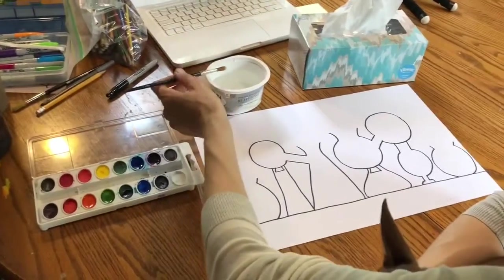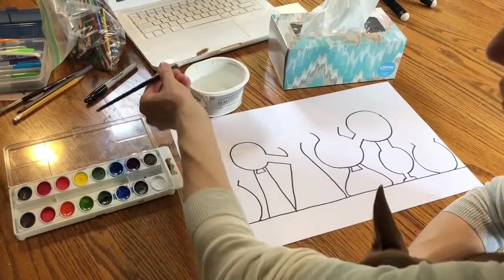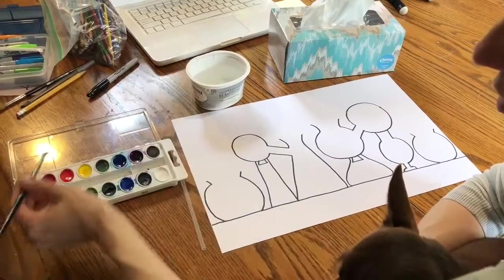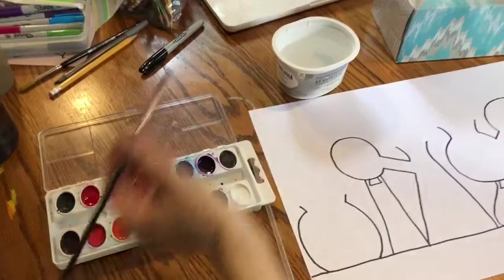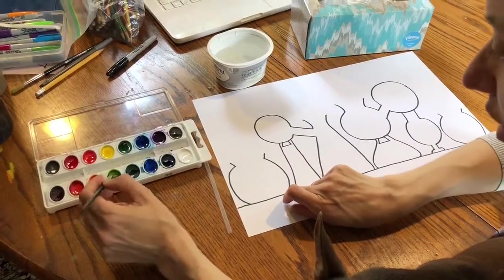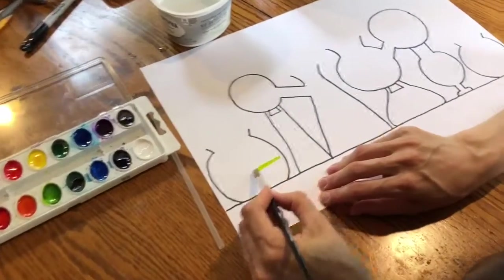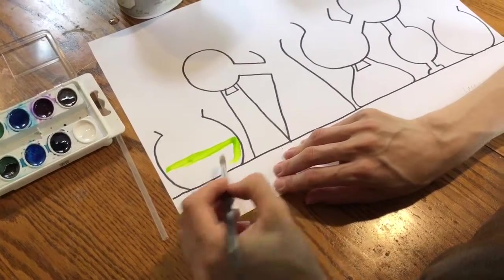Now your watercolor plate is probably dry, so you might want to start by picking up some water in your brush and adding a little bit of it to each of those colors to get them a little wet. For this one I'm going to choose some green and paint whatever kind of potion or liquid going straight across in my bottle.